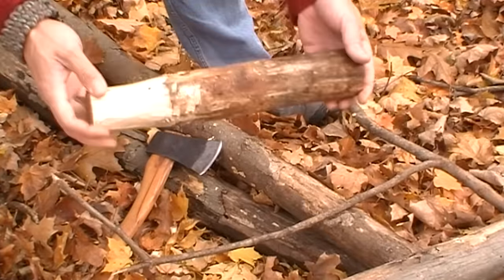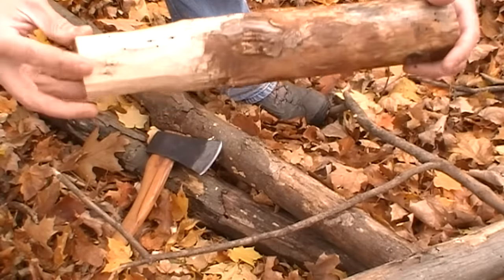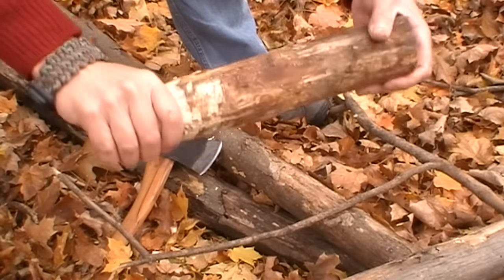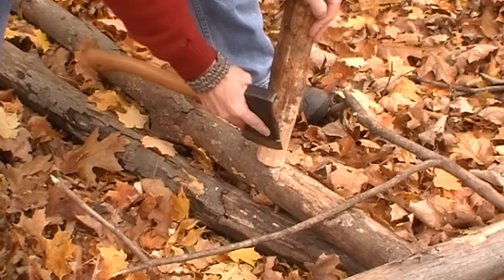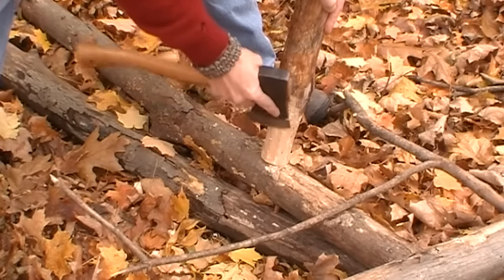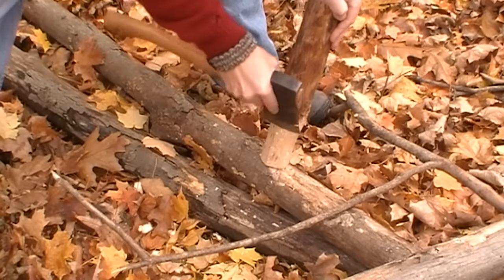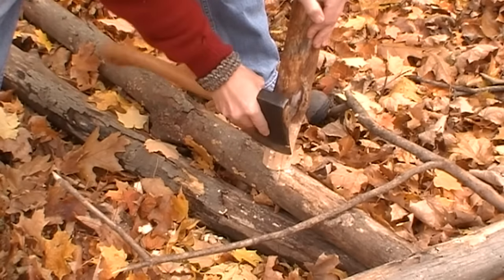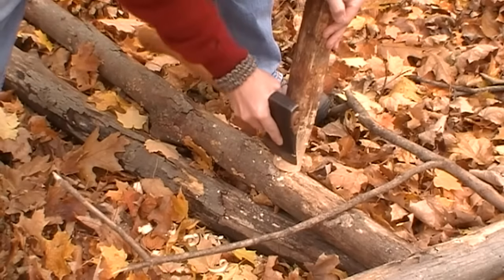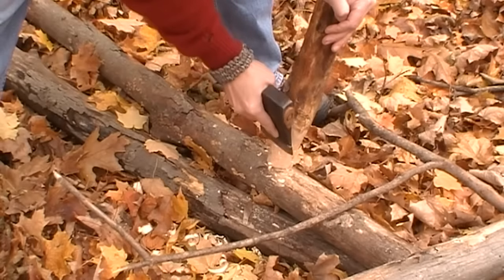One thing I know I'm going to need for a lot of these projects is a good baton. This one here is just a nice thick piece of wood that'll make a great baton, but I've started whittling down this end to make a better handle, more comfortable in my hand. I'm using my Husqvarna hatchet to take this down a little bit. The purpose of this is just to make it more comfortable in my hand — it doesn't have to be perfect, we're not making a work of art, we're doing this solely for comfort.